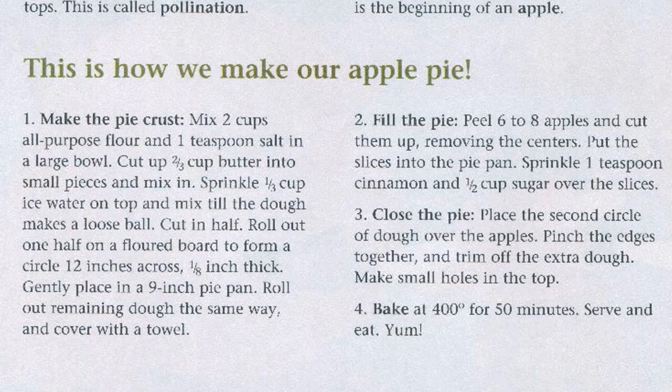Cut in half. Roll out one half on the floured board to form a circle 12 inches across, 1/8 inch thick. Gently place in a 9 inch pie pan. Roll out remaining dough the same way and cover with a towel.